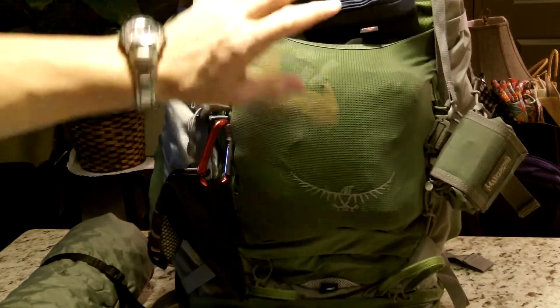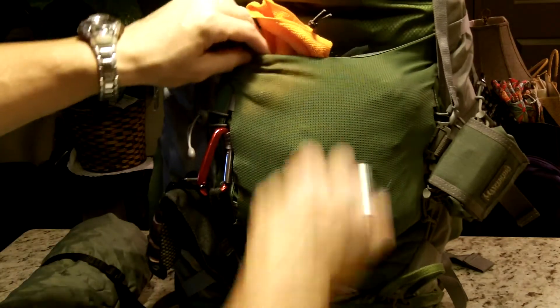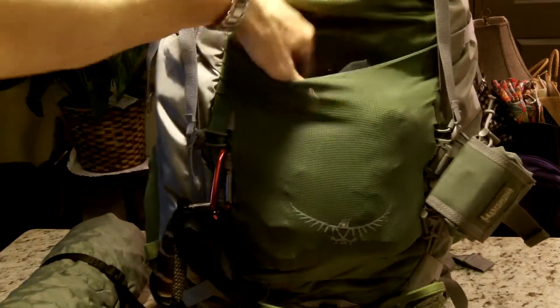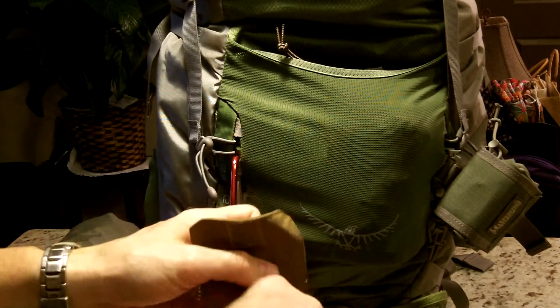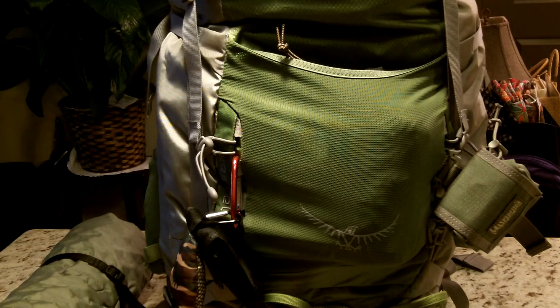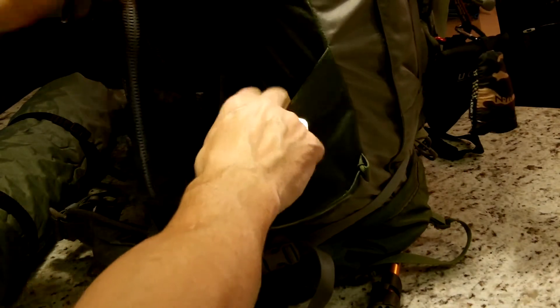Moving on to the front mesh pocket: MSR towel, my head buff that I wear, a microfiber towel, my Mora knife, a roll of coreless toilet tissue, a 5.11 VTAC storage bin with a Gerber Octane multi-tool and my Spyderco knife. And last but not least in the front mesh pocket, my Redhead zippered rain jacket.